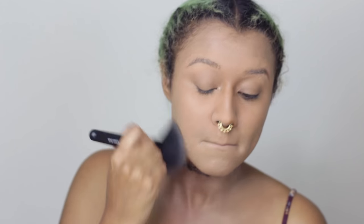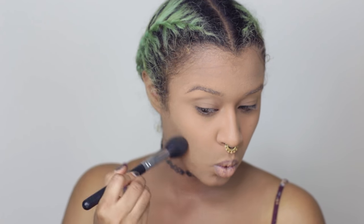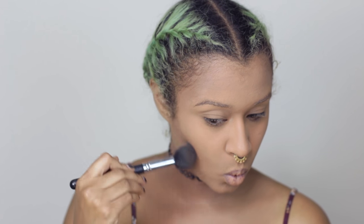Now I'm powdering my whole face using this e.l.f setting powder, it's just the HD translucent one. It's white, so it does give me a nice pale look once everything is all together. And now I'm contouring with my favorite contour shade, and I'm really sculpting out my cheekbones, because I feel like the Joker is kind of crazy and unhealthy, and this gives you kind of an emaciated but still kind of hot look. So I decided to just really carve out those cheekbones and add a little bit to my jawline, and my temples, and my chin.